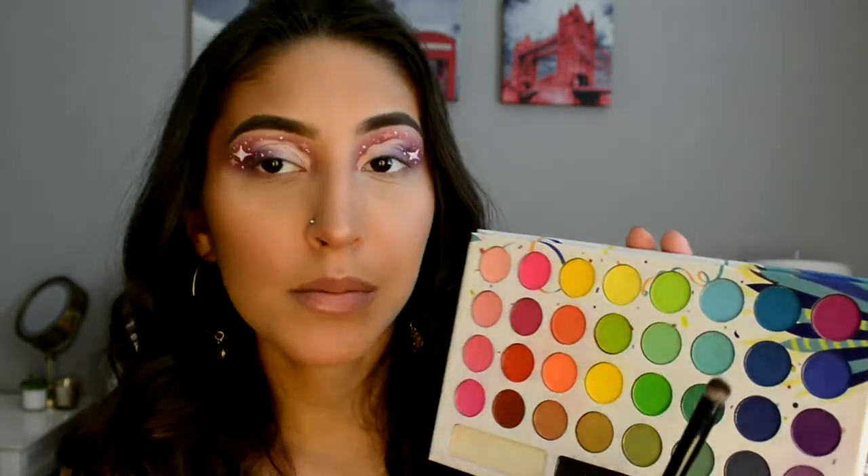Okay, so now that that is done, I'm going to go off camera and do my face makeup and I'll be right back. Okay, so now that my face makeup is done, I'm going to do my bottom lash line and I'm going to be going in and taking the Take Me To Brazil palette and taking these two blues right here.